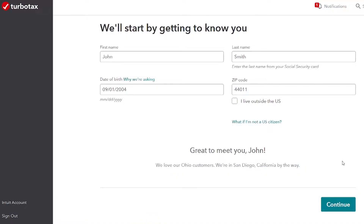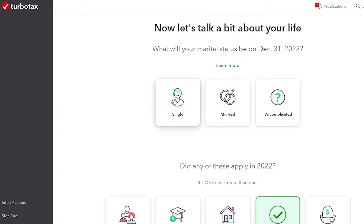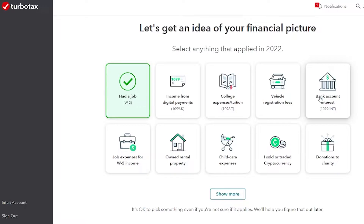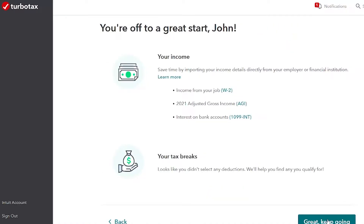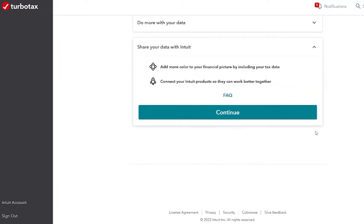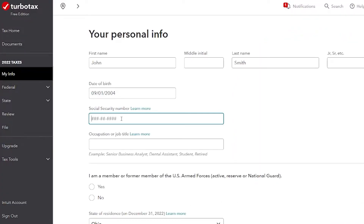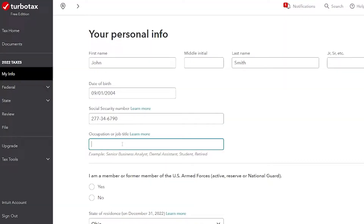Filling out John's basic information — John didn't file taxes last year. John is single, but if you're married, that does definitely affect your taxes. John also had a bank account with interest and got a 1099-INT, so I'm going to check that box. Now it's asking us to sign their legal agreements. John's agreeing to all of it. In the personal info section, you do have to fill out your social security number and some kind of job title for yourself. Don't stress about this too much — you can just write something pretty general.